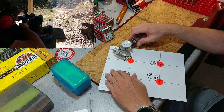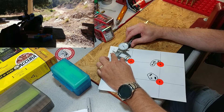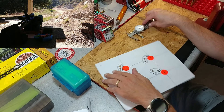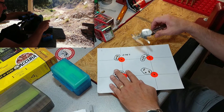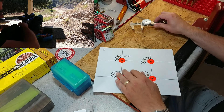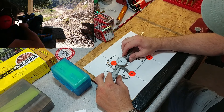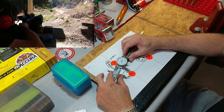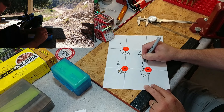I measure center to center. So that first group is about 0.757 inches - like I said, probably the best group I had. Let's take a look at the next one: about 1.142 inches. And the third one comes in at 0.969 inches.